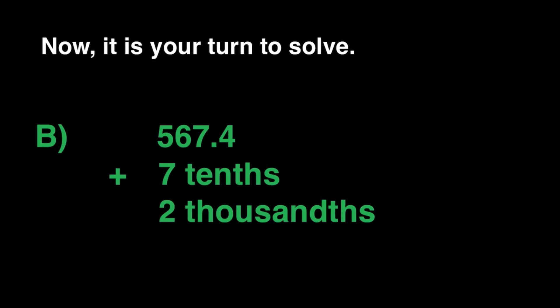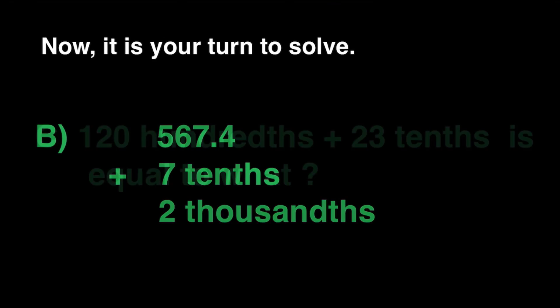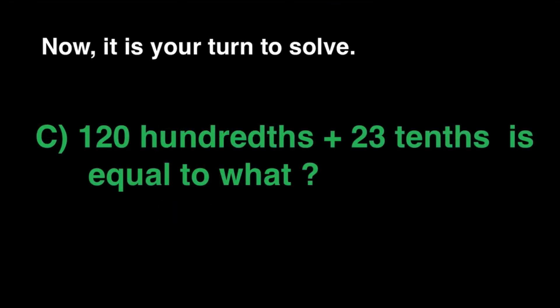Do we have a winner? If you didn't get it right again, we still have the last question — be ready! For the third question, we have 120 hundredths plus 23 tenths — what is the sum? I'll be waiting for the answer.